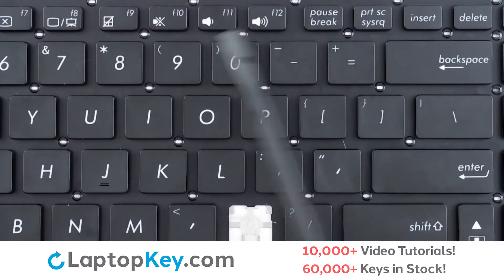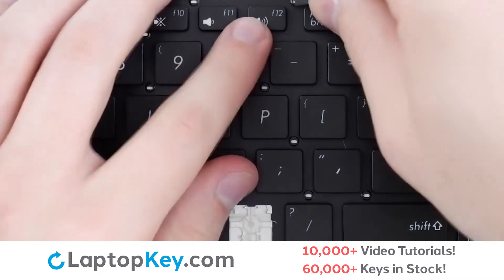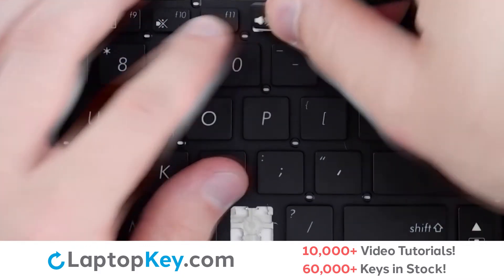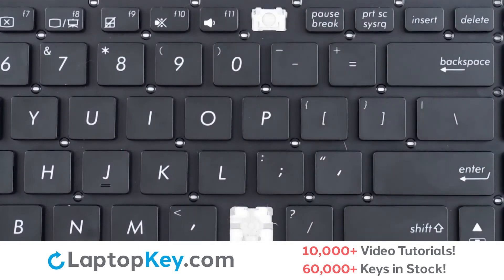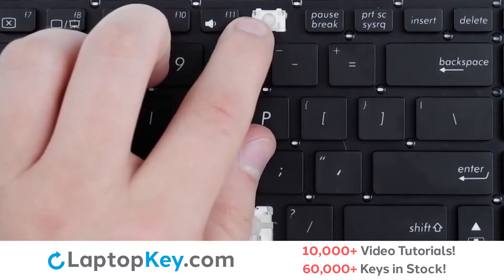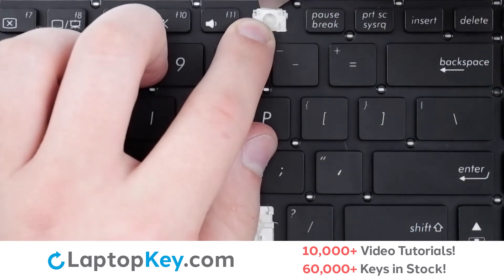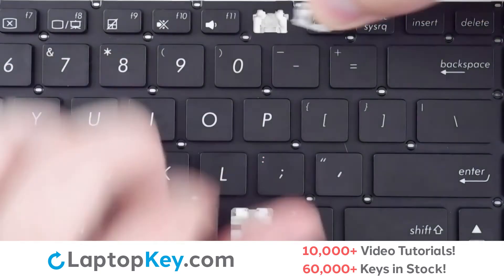For removal of the top row small keys, insert your tool under the upper right corner, apply a small amount of upward pressure, and the keycap will be removed. To remove the clip, support the bottom of the clip with your finger, insert a tool, and apply gentle upward pressure under both of the upper corners until it is removed.